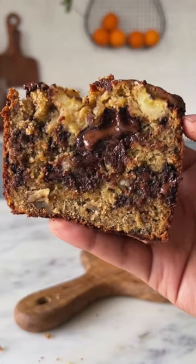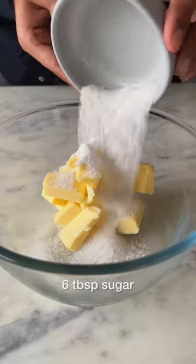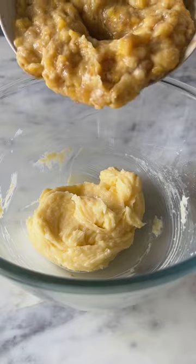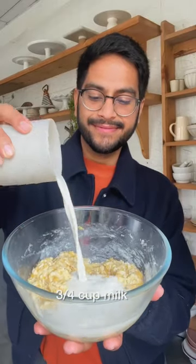To make the best ever chocolate chunk banana bread, start by creaming half a cup of softened butter with 6 tbsp of sugar, then add in 4 ripe bananas that are mashed, followed by 3/4 cups of milk and the dry ingredients.